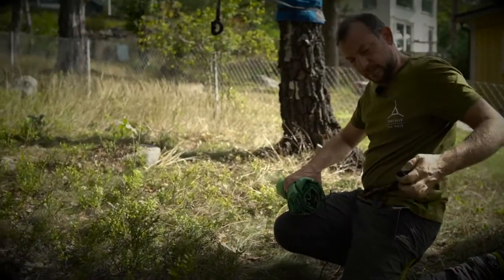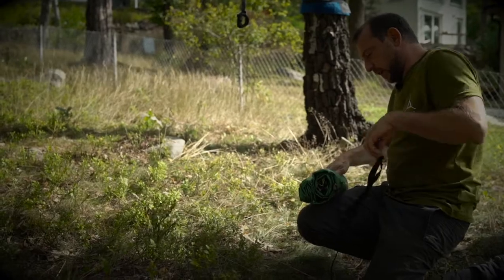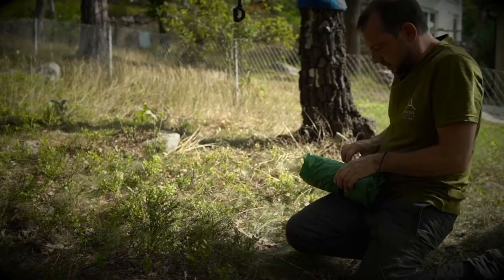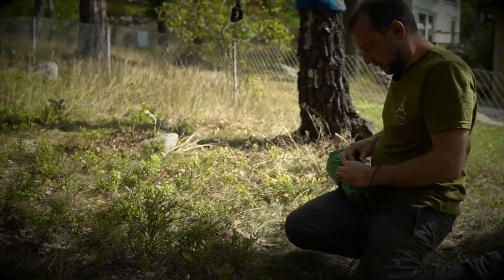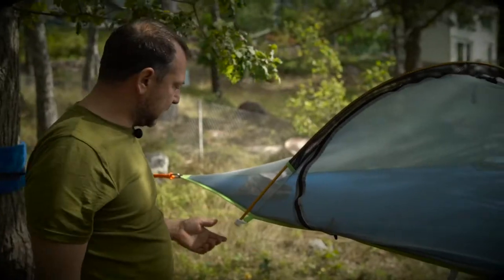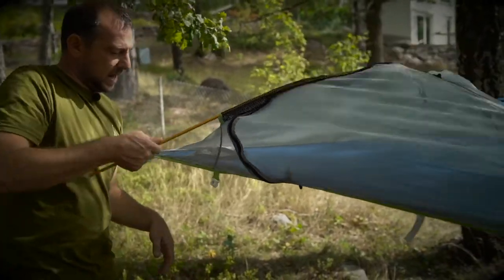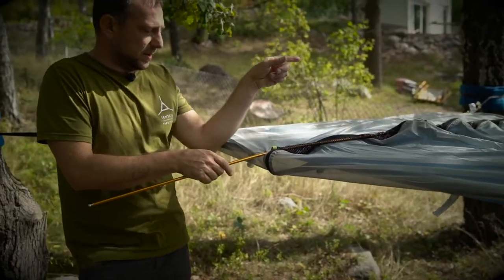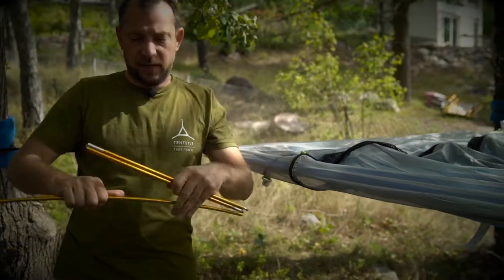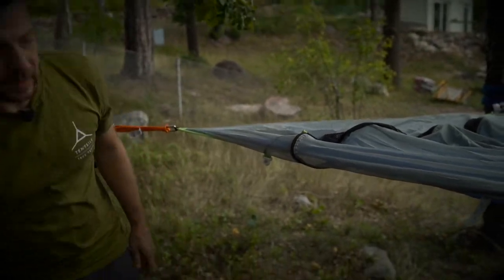Get out the clip bracelet, wrap it round the rainfly, clip it together, cinch it tight — ready for packing. Next, release the pole by pushing it up into the sleeve, taking it out of the socket, giving it a wiggle so it detaches, pulling it out of the mesh sleeve. The pole is now ready for packing.